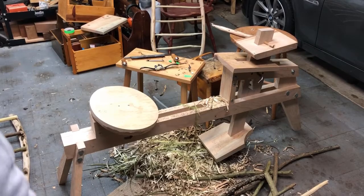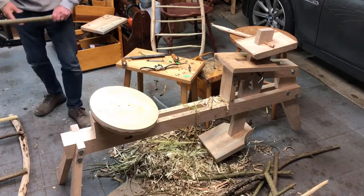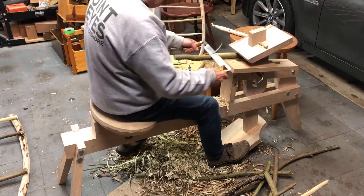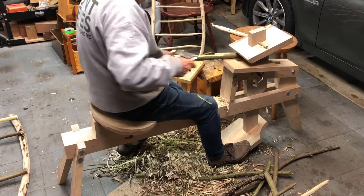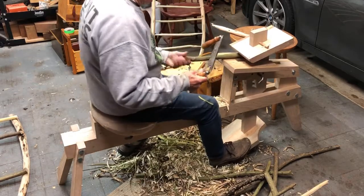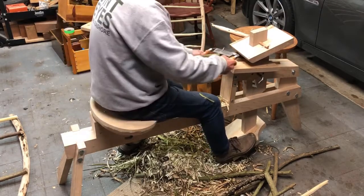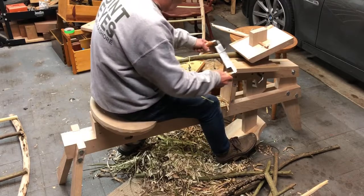I'll show how I use a shaving horse to remove the bark on these rungs of the drying rack, and a draw knife here. This is green material — the scotch broom grows wild and is invasive here in California. So we remove that bark and any little stems that are coming out.